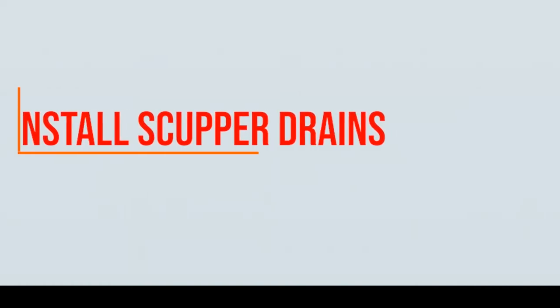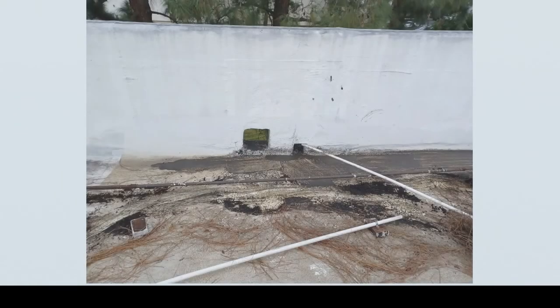Another kind of drainage that you can install on your flat roof are scupper drains. When you install a scupper drain, the roof will be sloped toward the scuppers to drain water through them. These scuppers will then drain into a downspout on your building's exterior, diverting water away from your roof.